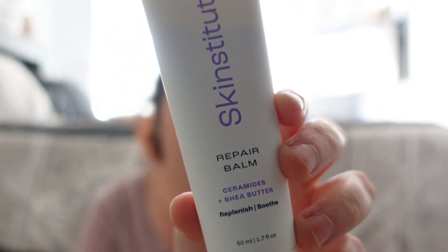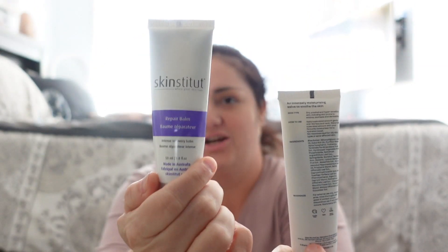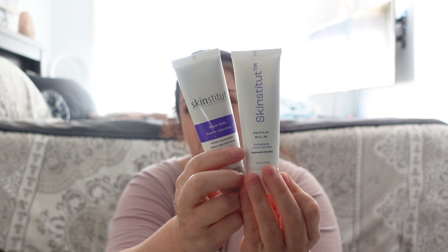The next product I'm going to tackle is my Repair Balm. Same thing — that's the packaging, the Skin Institute Repair Balm. And same thing: old packaging versus new packaging. The new packaging is so much nicer — shiny versus not-so-shiny. I actually prefer the packaging on this one over the glycolic scrub.